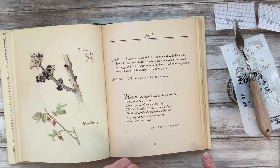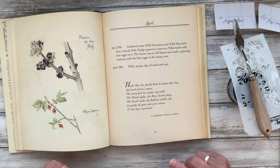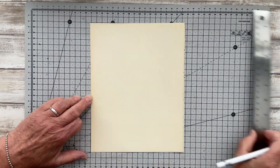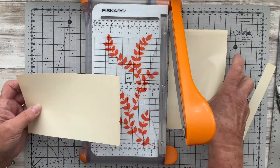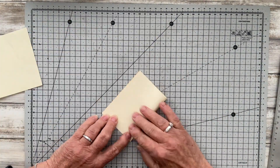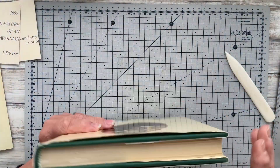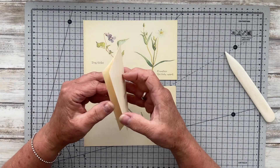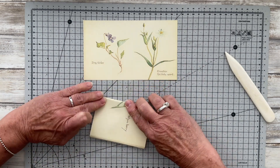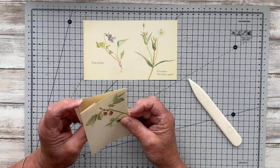I'm going to get going on my insert whilst my texture paste is drying. Here I've just got another piece out of the Edith Holden book and I'm going to use this as the base of my little interactive piece. I'm cutting a piece of paper 15 centimetres wide by 10.5 centimetres high. I've cut two pieces and I'm just folding them in half. Now I'm going back to that image I liked — I've cut it to the same height as my inserts but wide enough so that I can fold it around and create a pocket, just burnishing my folds.